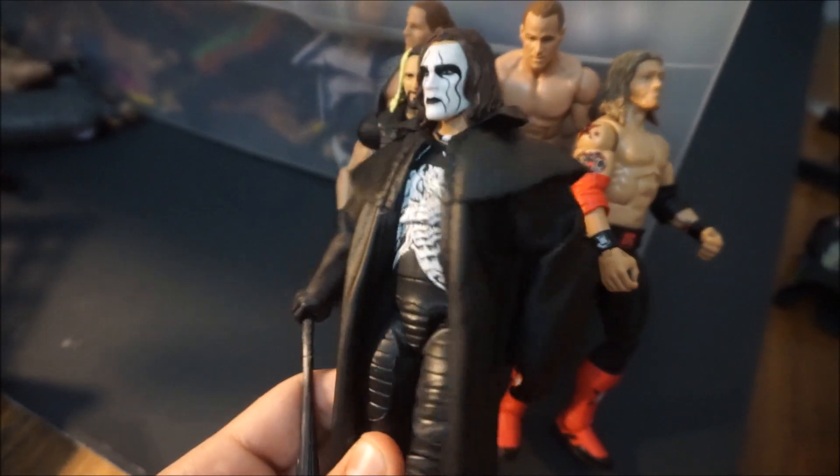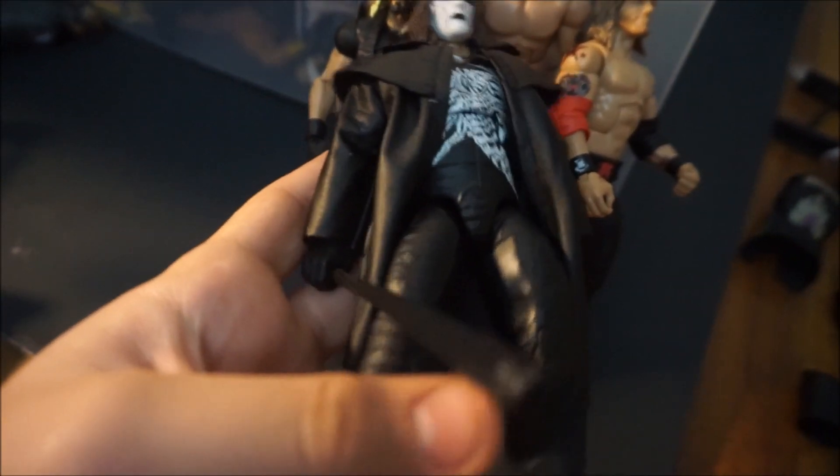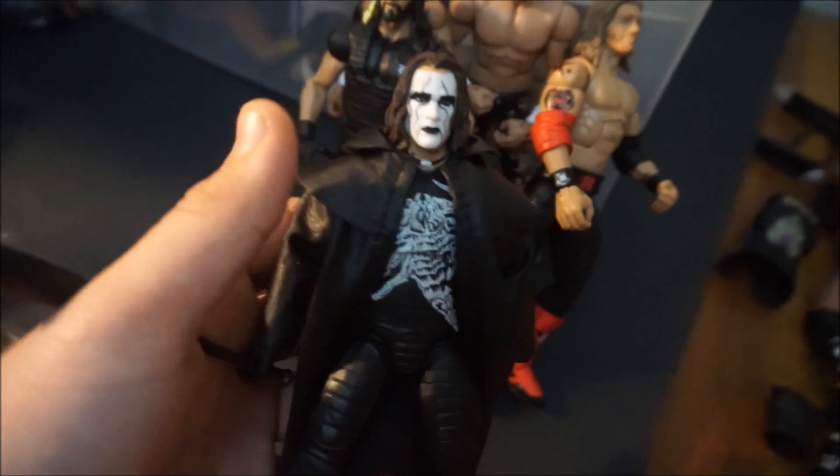Here's Sting, which is really cool. I like this figure. This is probably going to be one of the only figures I'm going to try to get two of so I can keep one mint on card, but we'll see. It does look really cool MOC so I'm probably going to have to pick that up.